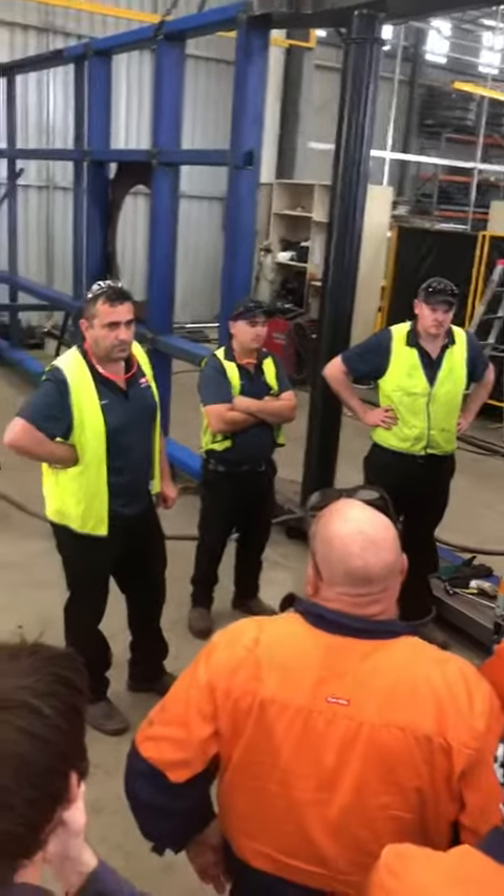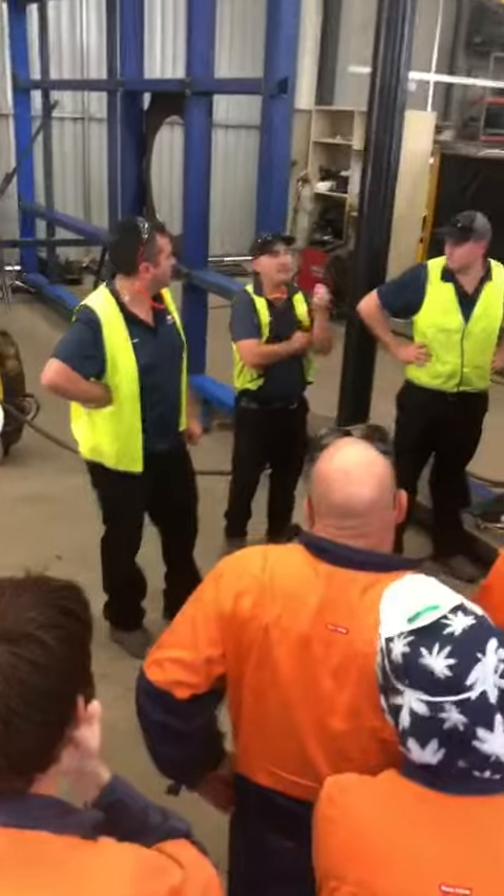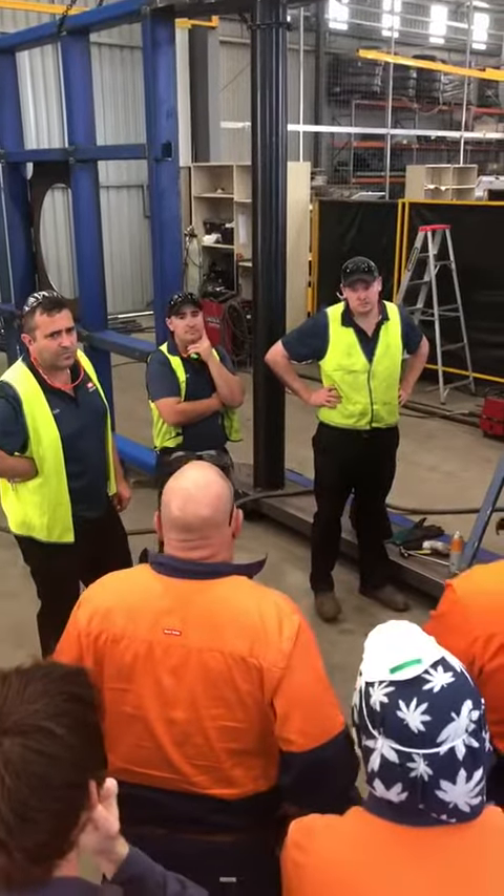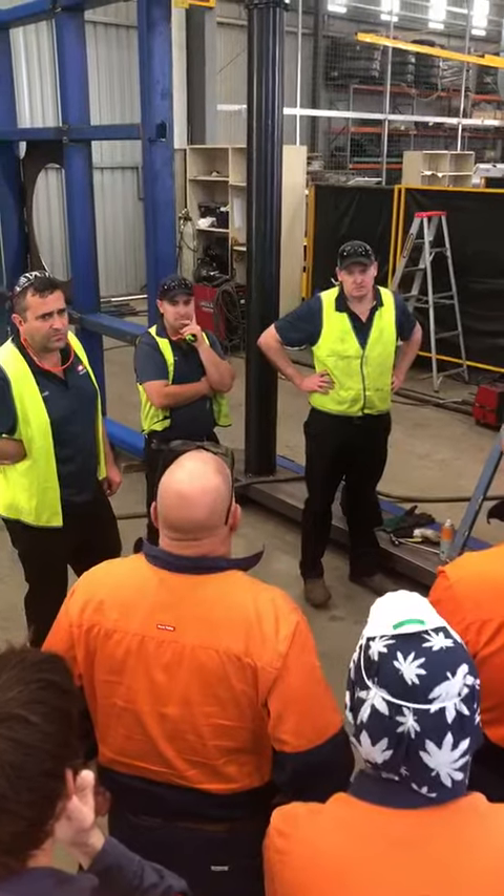We're going to rotate. We're going to have to be able to get a rotator. This side, I've been rotating to three lines here.